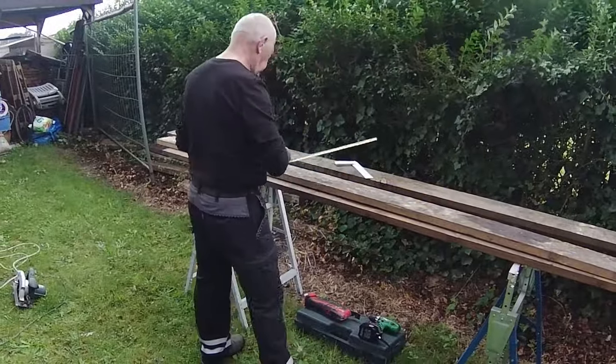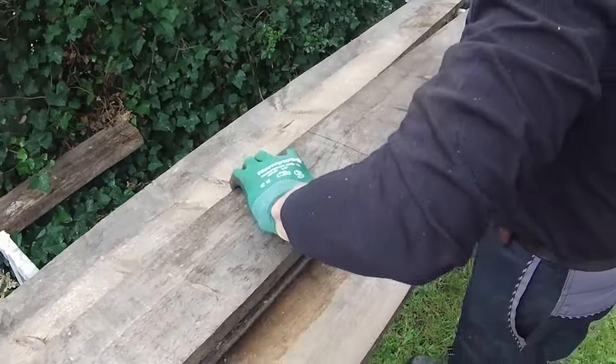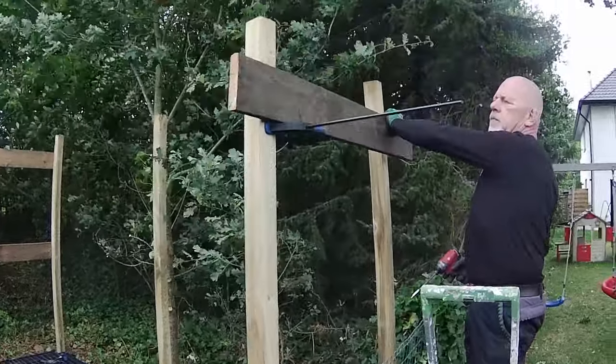Now we're putting in the overhead beams and my dad's on duty with a saw. Dad's the master at this — he's installing those overhead beams like a pro.